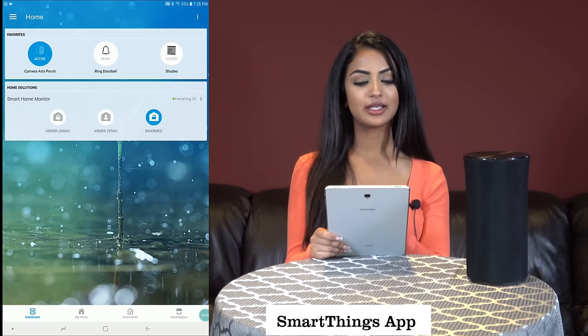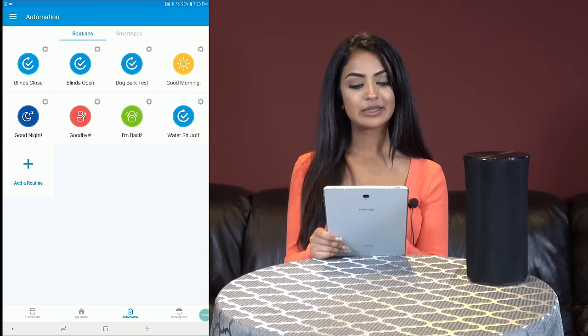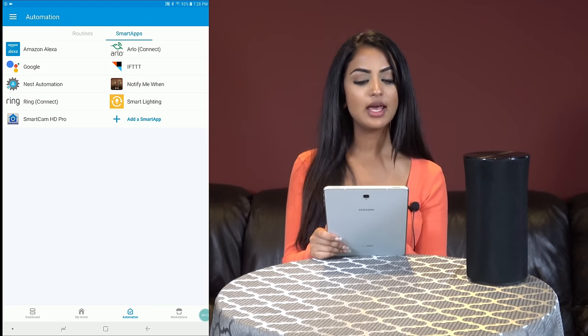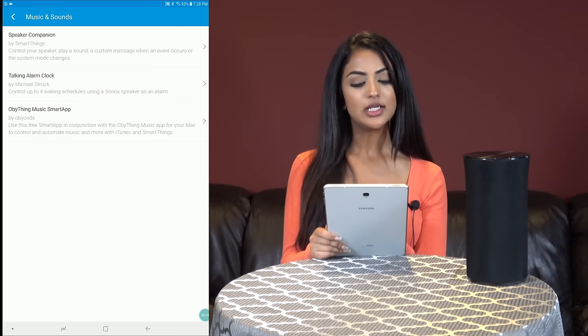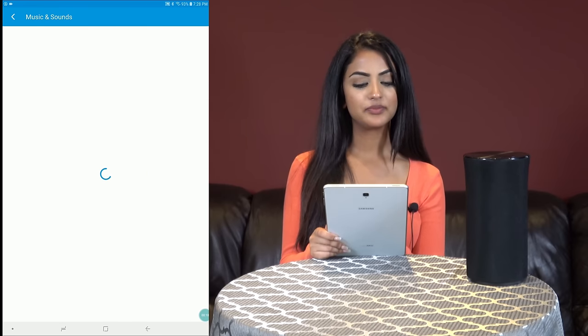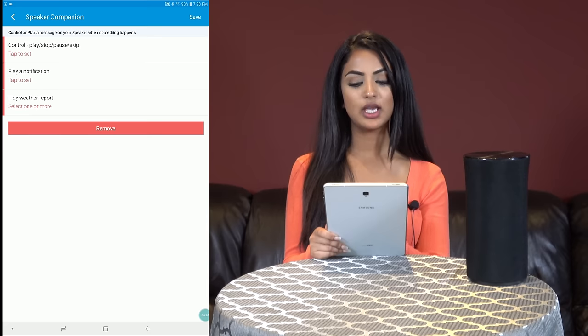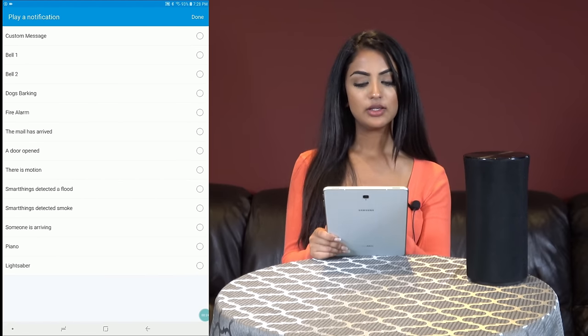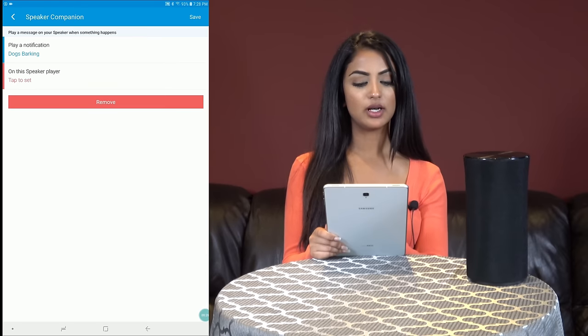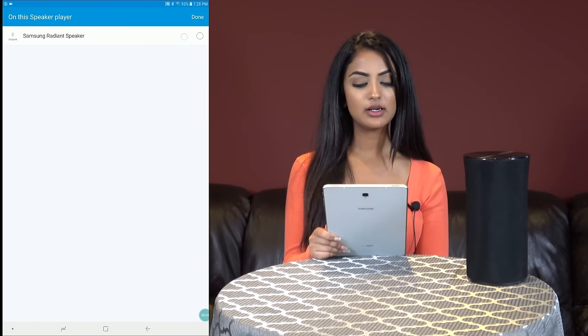We're going to start off by clicking on automation, smart apps, add a smart app, music and sounds, speaker companion. I'll choose play a notification, but I will also show you how to play a customized sound. Dogs barking on this speaker — Samsung speaker.